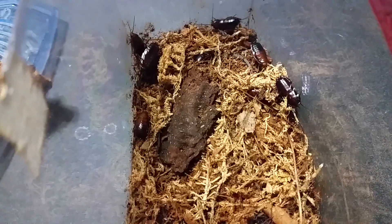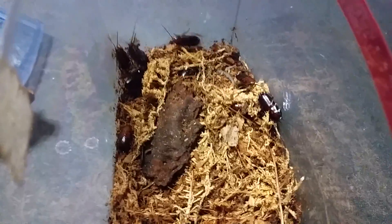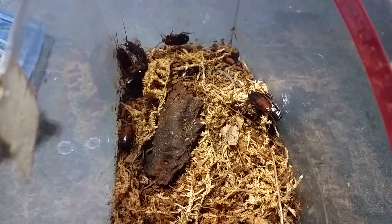I collected these out of the beehive earlier today, and we'll see how they go. I'm a big fan of native animals, especially roaches like this. If anyone has any questions about these, I can answer what I can. I'll see you all later.